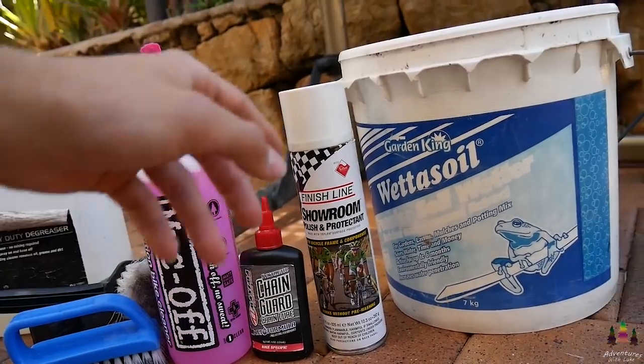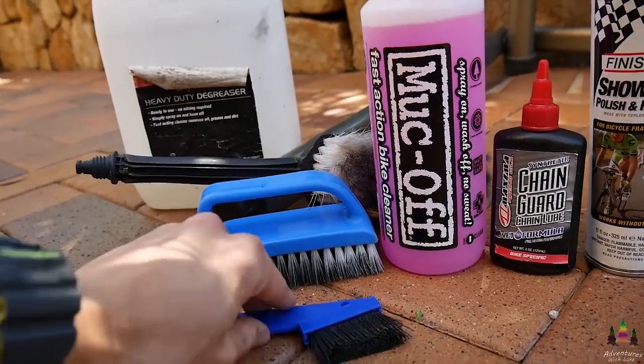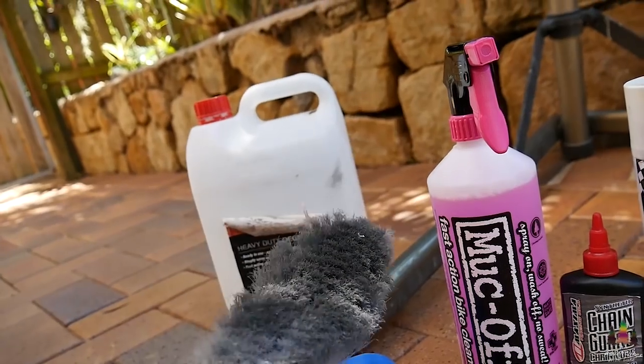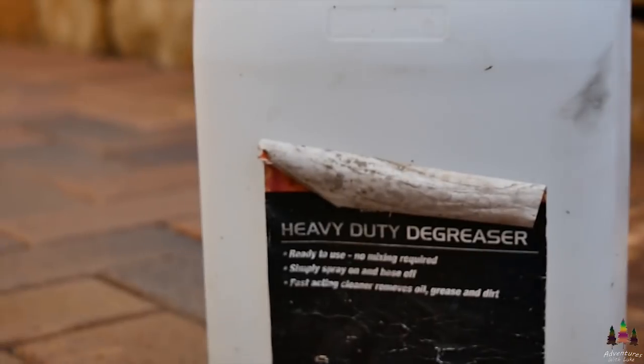Starting off with a few products: we've got the Muc-Off, some chain lube, polish for the end, and brushes — a cassette hard bristle brush for the cassette and chain ring, a nice soft one for the frame, and some degreaser over there as well, and just a bucket. I'm not sponsored by any of these products. I used to use car wash as my wash but I ran out, so now I've got actual Muc-Off and it's working pretty well for me.